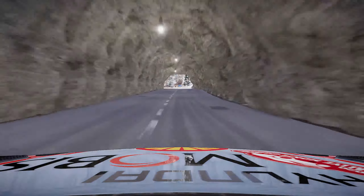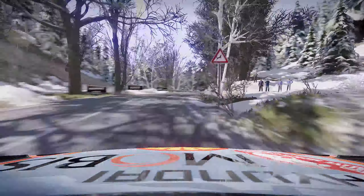Flat left keep in 30. And right 6 tightens 5 into tunnel 20. Right 6 short 20. Flat right into left 6 narrows, 150 for finish.